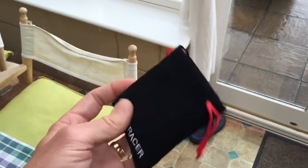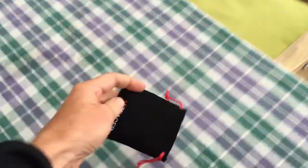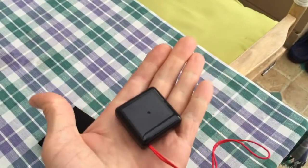Here's the nice little bag the XC Tracer Mini comes in. Let's get it out. You can see it — it's tiny.